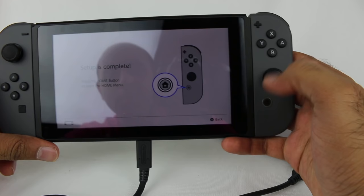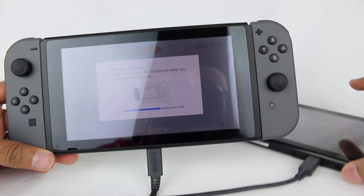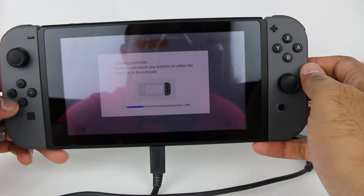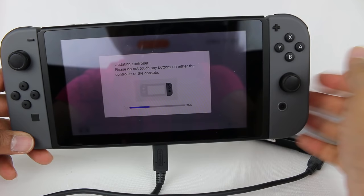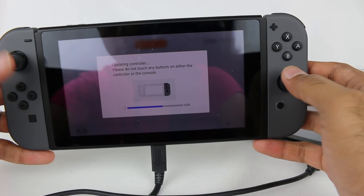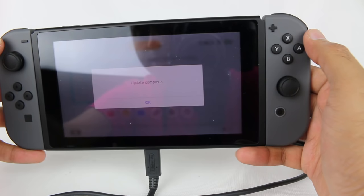Setup is now complete — press the home button to open the home menu. Controller update is available — update now. Every now and then with system updates there are actually controller updates too, which gets missed by a lot of people. I have a bunch of Joy-Cons so it becomes a pain to update them all, but it potentially will help things out. It's always good to check System Settings and see if there are any controller updates. Update complete.